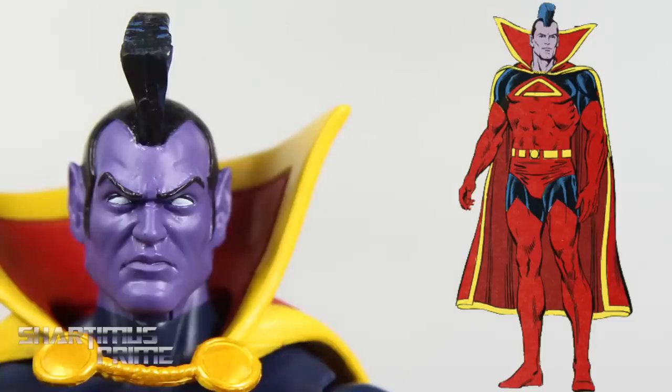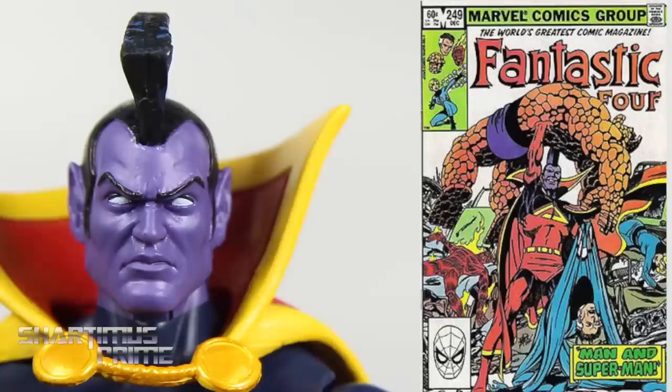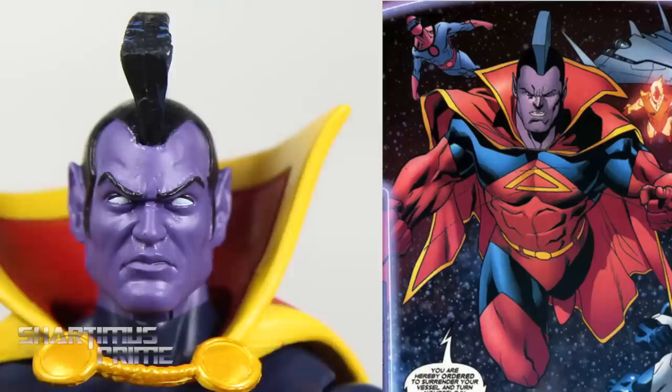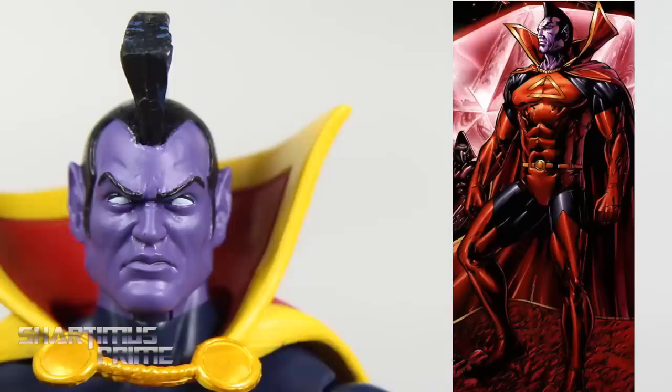To briefly go over the bio of this character — his name, Gladiator, was loosely based off the 1930 novel 'Gladiator,' which was also partly responsible for the creation of Superman. His actual name is K-Lark, which is part Kal-El and part Clark Kent, so this is definitely Marvel's version of Superman. He was the leader of the Shi'ar Imperial Guard, introduced first in the X-Men books, and has also appeared in Fantastic Four, Thor, and joined the Annihilators. He's fought alongside Spider-Man and Captain America, and you can find him pretty much anywhere throughout the Marvel universe.